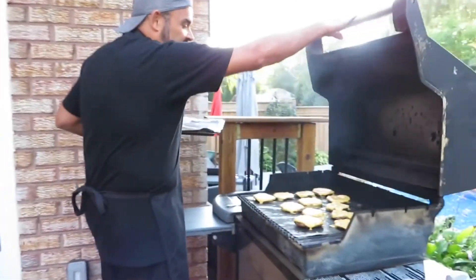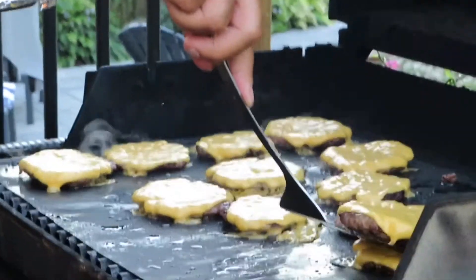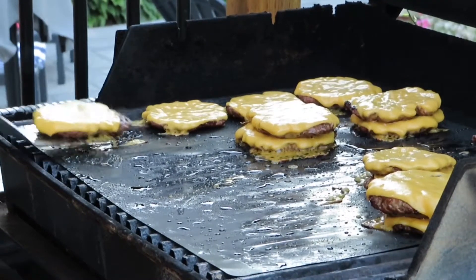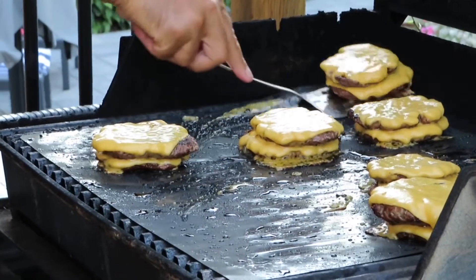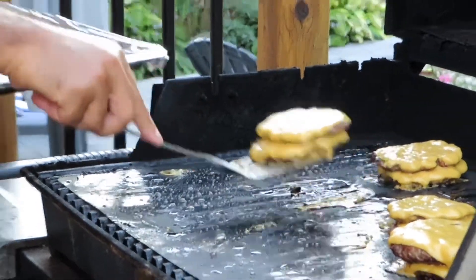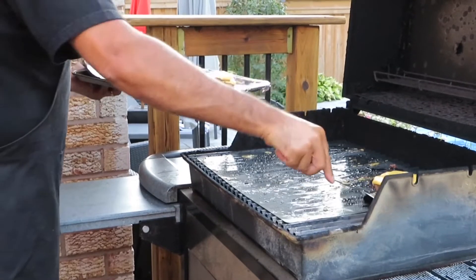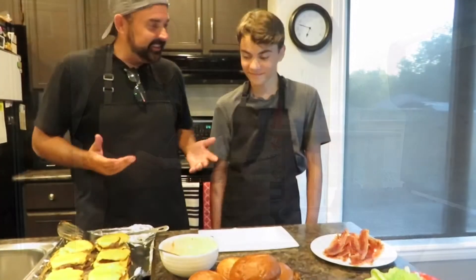Burgers are ready to come off the grill — the cheese is really nicely melted. Now we stack them: one burger patty on top of another to make little double smash burgers with double cheese. These are going to go into our buns with some bacon and that really cool sauce. Inside we go — time to plate and try these. Smells absolutely delicious.